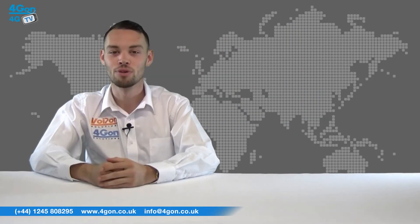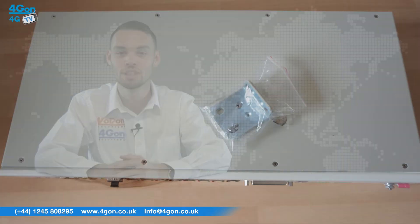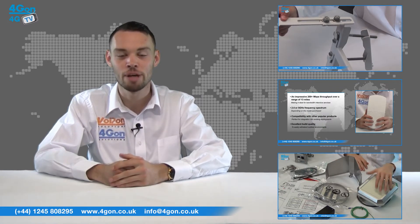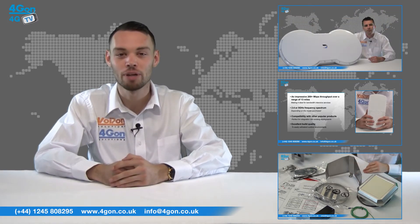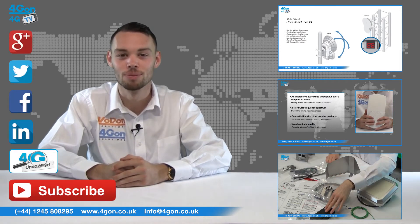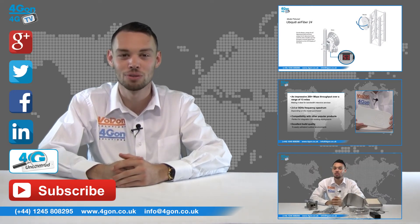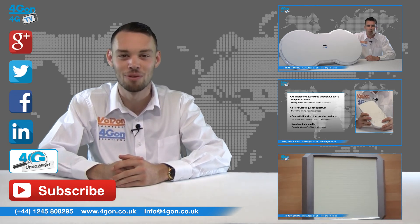That was our review of the Radwin 72XX2000 IDUC. Visit 4gon.co.uk for the best selection of wireless products, excellent reseller pricing, next day delivery and worldwide shipping. Give us a call with any questions and our team will be happy to help. Don't forget to like this video and subscribe to our channel, and for more information on this product and many others, visit 4G Uncovered or follow us on our social media channels. Thanks for watching and we'll see you next time on 4GTV.